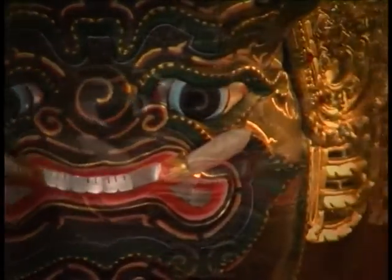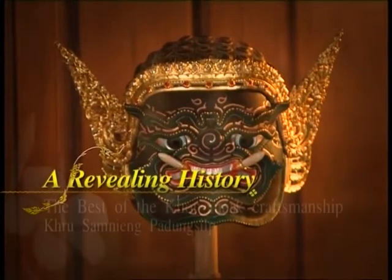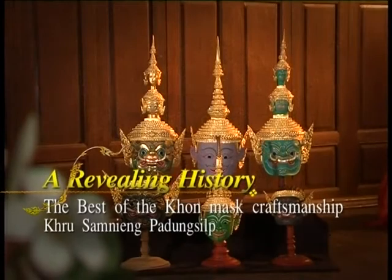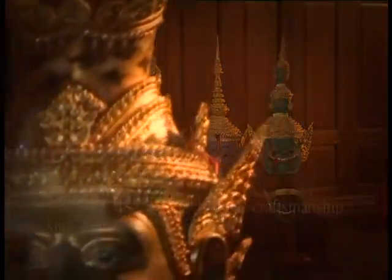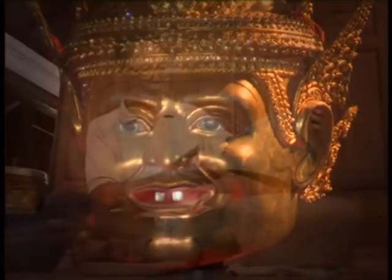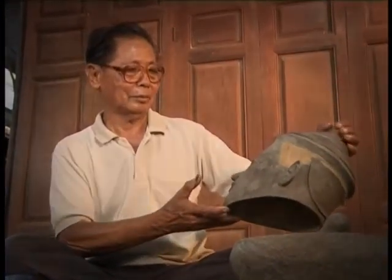A Khon mask, one of the magnificent components of a Khon performance, is one of Thailand's greatest art forms, which have been passed down through time. Nowadays, the art of Khon mask making has been passed down to us from earlier generations. Kru Samneang Padung Sin is respected as the best of the Khon mask craftsmen.